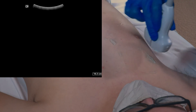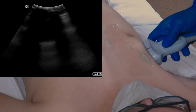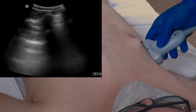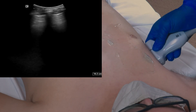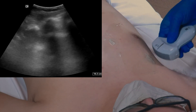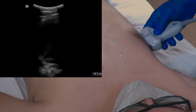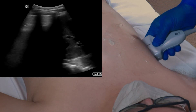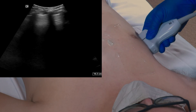Next we will move into Zone 3. We are going to move the transducer on the chest wall throughout that zone looking for any evidence of B lines. Finally we are going to look in Zone 4, which is the lateral inferior zone, and move the transducer throughout that zone looking for any B lines that may be present.